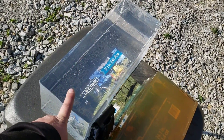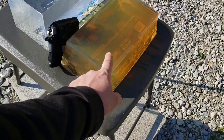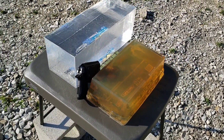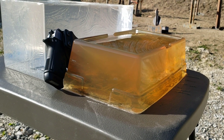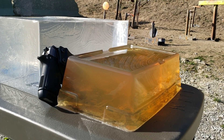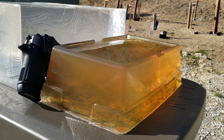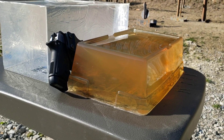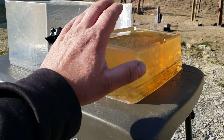There are different sizes here because this is how Clear Ballistics ships this block. Also, if you buy the mold it'll be that size, but these are the molds I've been using. If you've seen my previous videos with any of the gel, you'll notice this one is much more clear, and that's because I mixed the previous one way too thick. This is accurate 10% ballistics gel — it's supposed to be somewhat transparent like this.